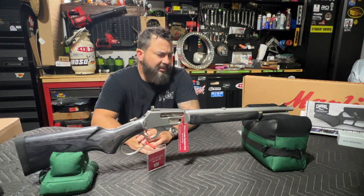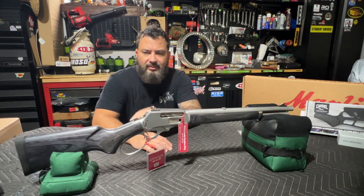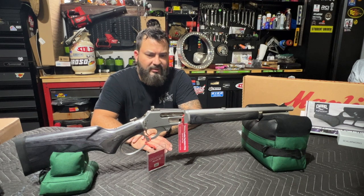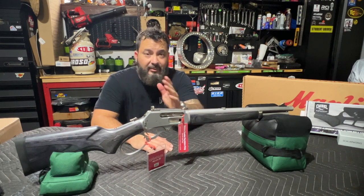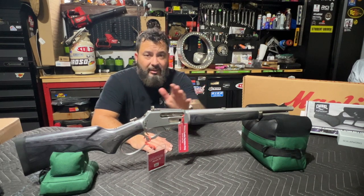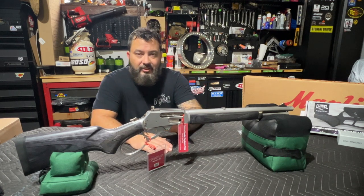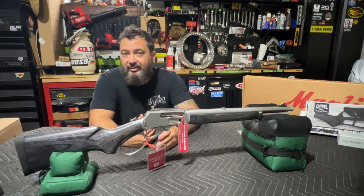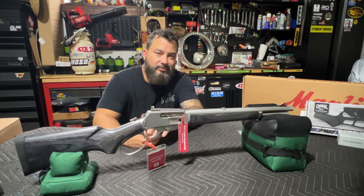I wanted to get that out of the way because they're not very easy to find right now. A couple of things we should get out of the way: one is ammo is expensive. 20 rounds is anywhere from $50 to $70 bucks depending on what you buy. Understand that — ammo is pricey. Once you're out at the range and you shoot like 40 rounds, your shoulder needs a break. It's not like a 9mm or an AR where you can sit there all day and shoot. It's going to hurt. Just prepare for that.